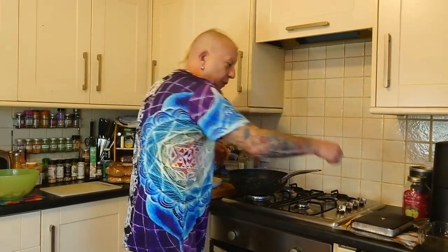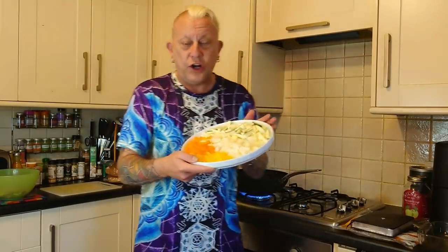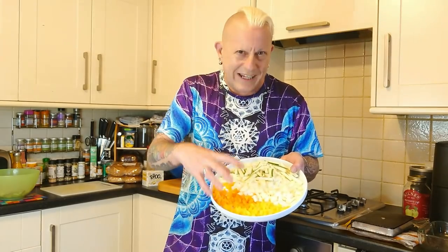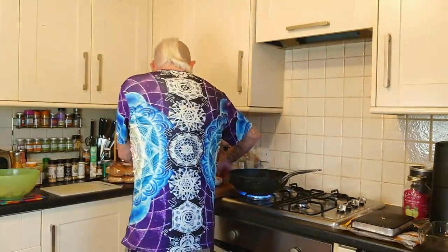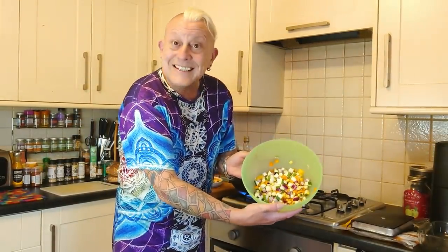I'm starting off with a hot pan with some extra virgin olive oil and I'm going to cook these ingredients first. I've basically got most of an orange pepper, most of a yellow pepper - two thirds really of each - one full white onion from the allotment, some chopped up courgette from the allotment. That's what's going to go in the pan first, and I've also started here a Mexican salad.